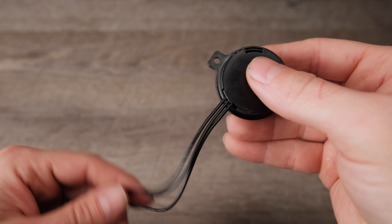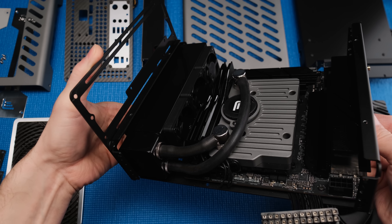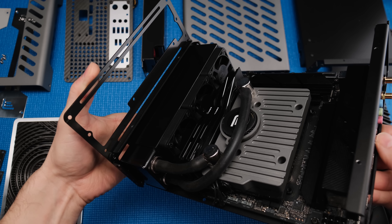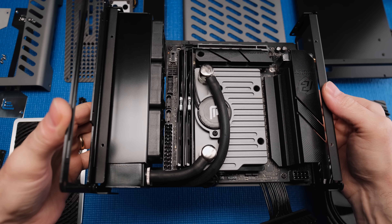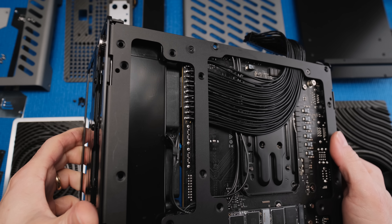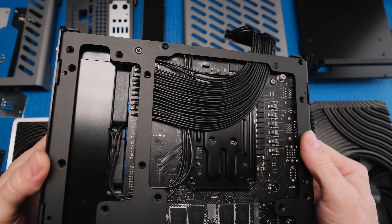A rat's nest of cables can absolutely ruin a small form factor build. Cable management needs to be planned well in advance. I used flexible silicone wires and made custom length cables for all the components. The CPU radiator and fans sit within millimeters of the front edge of the motherboard, and the 24-pin motherboard power cable would block airflow, so I took a radical approach and directly soldered the cables to the rear of the motherboard.